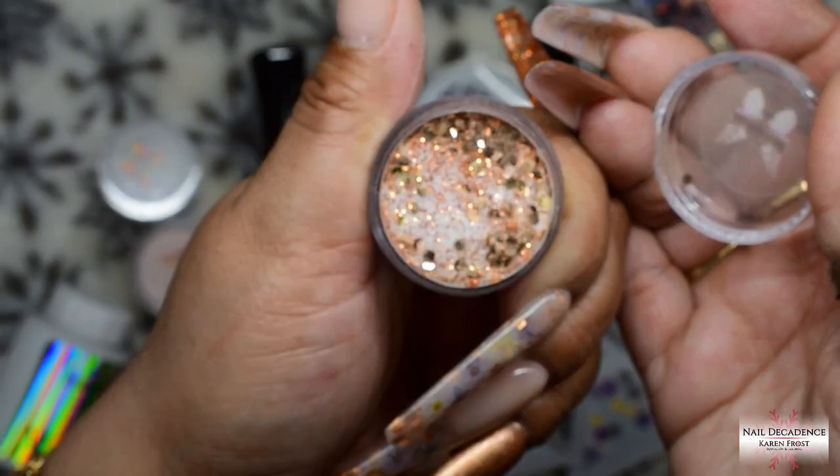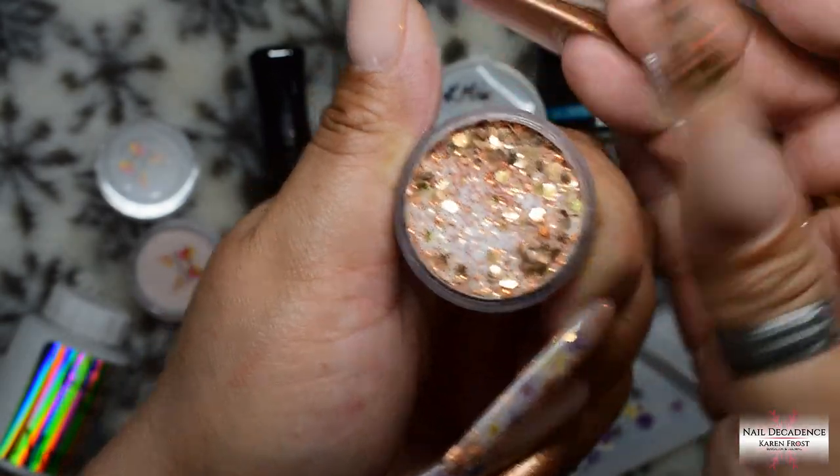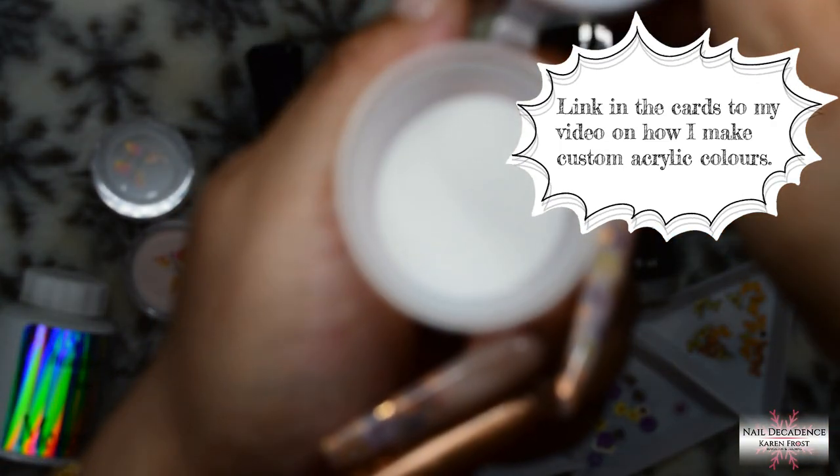So these are the ones that I'll be using. This roasted chestnut is a gorgeous glitter mix — it's very pretty — and that was the inspiration for the set.